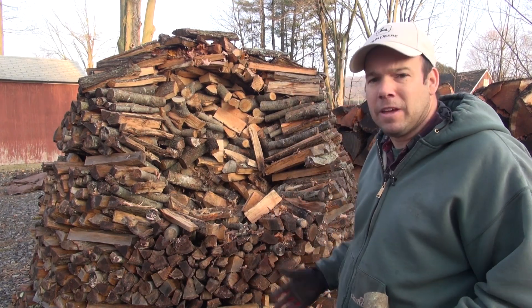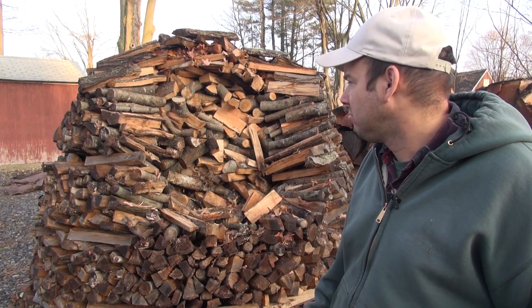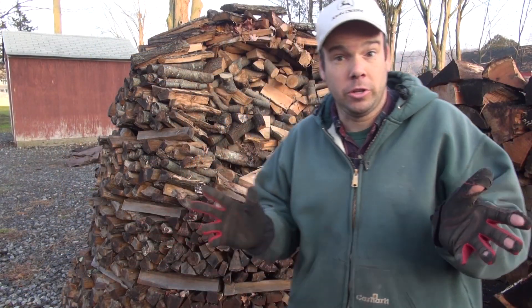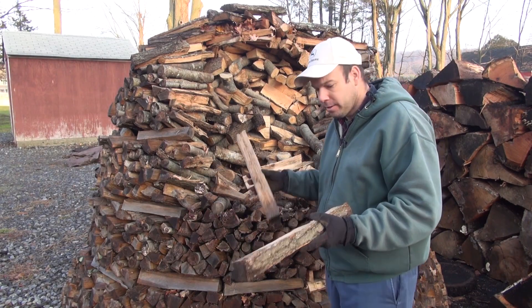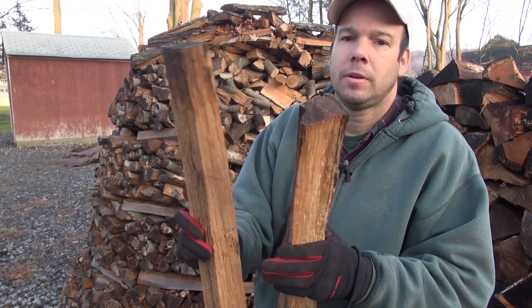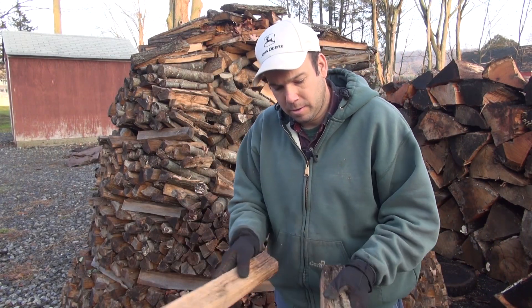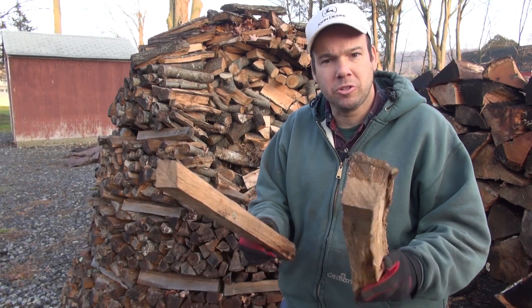Even now, if it was the middle of the winter and it was dry and there wasn't snow cover on it, I would absolutely just take the wood off and burn it. Let me just do the universal test to show you how dry this wood is. Here's a couple logs from the outside of the pile — you can see there's still a little bit of moisture on the outside. But if we bang them together, that's pretty hollow, pretty dry.